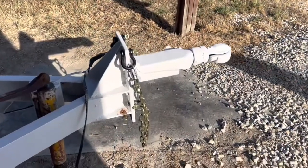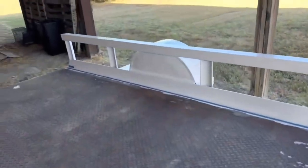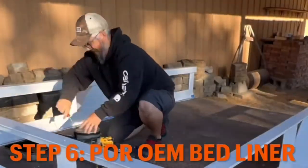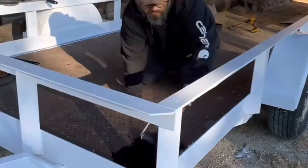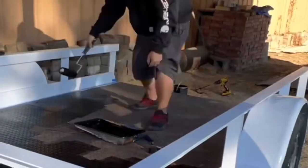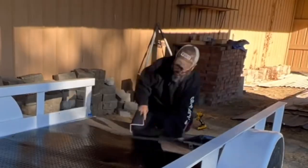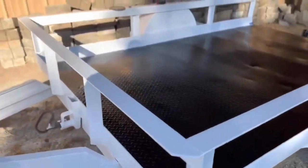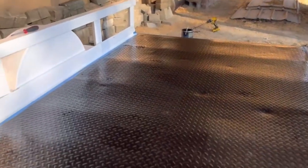We got the safety chains installed today and we've got the area all taped out so we can put the bed liner on. Now we just gotta wait for it to dry, then we'll pull all the tape off. Here's the final product.